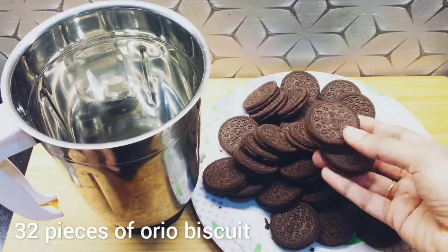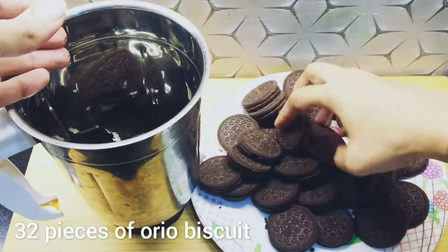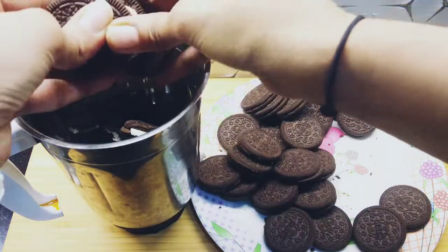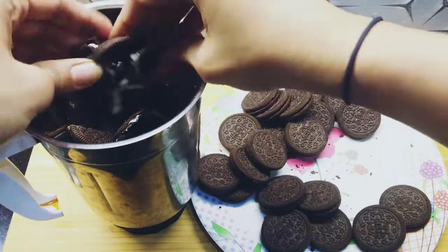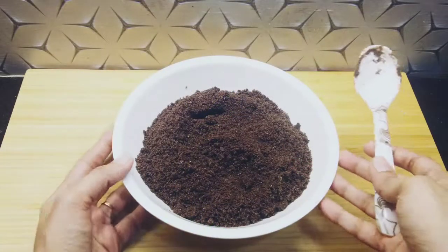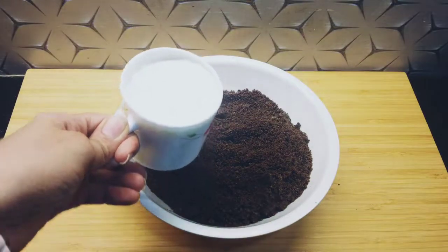Here I have got 32 biscuits. Now I will grind them in a grinder to make a very fine powder. Then I will add 1 cup of milk.